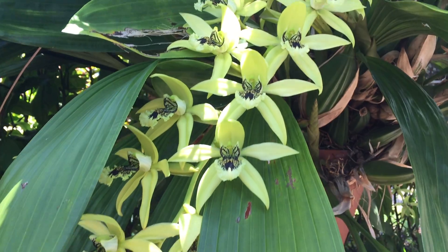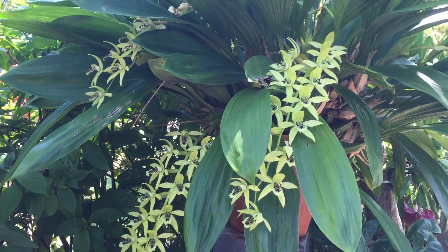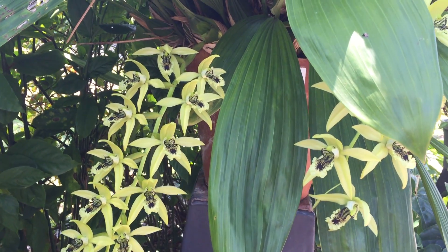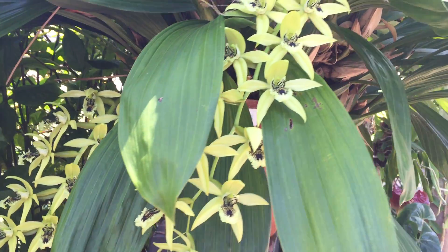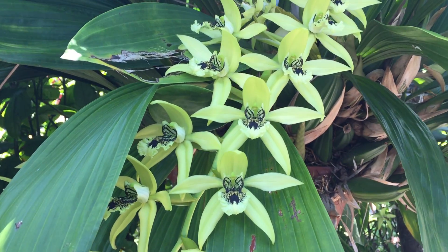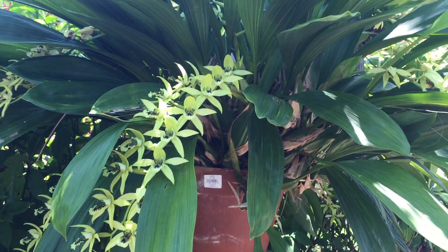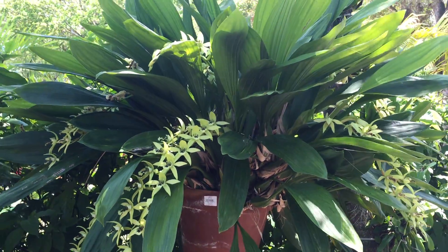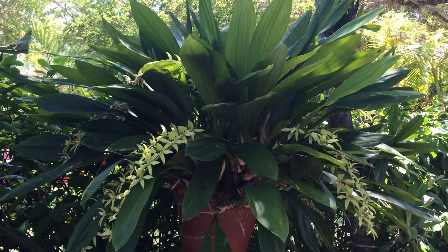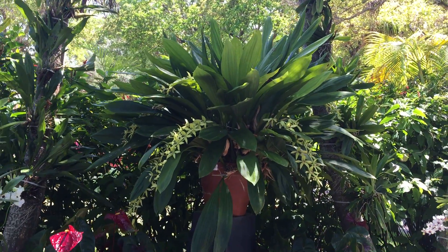I love the flowers. It doesn't have an amazing smell — in my opinion the smell is mostly very similar to when a banana plant is blooming or preparing the fruit. It's that kind of smell. I grow some plants just for the foliage and this is one of them. Really beautiful. It's a very massive plant.